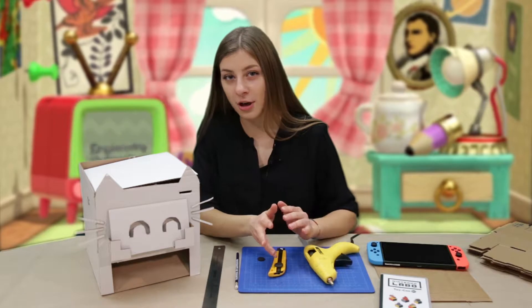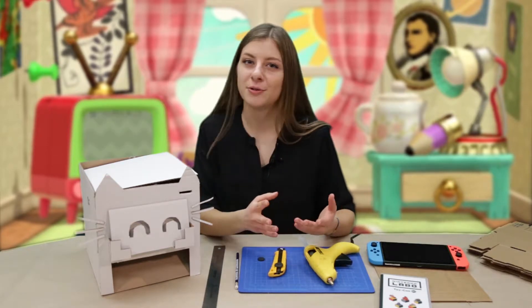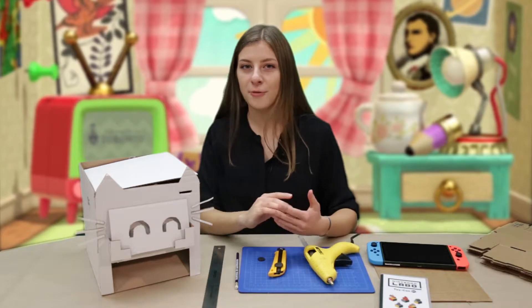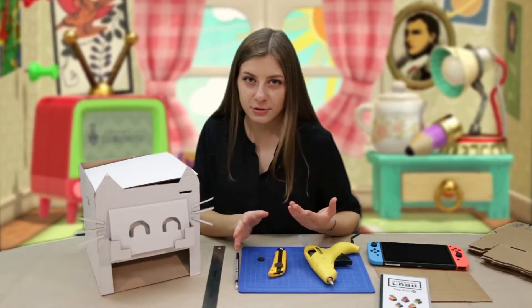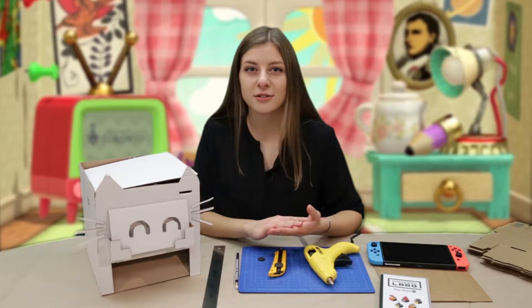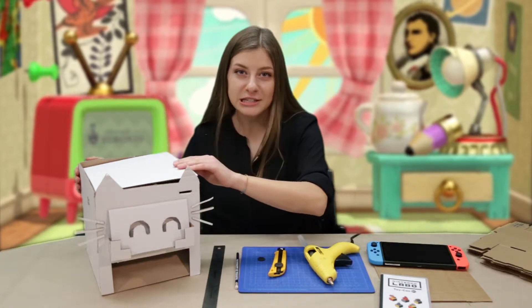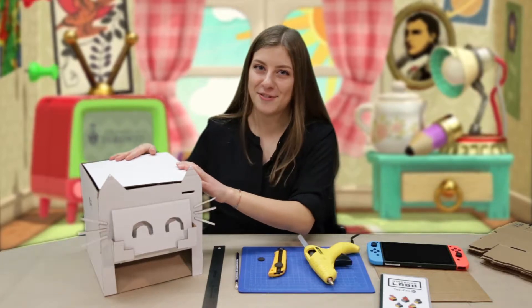I saw a lot of tutorials online from people in Japan and they were doing some really cool stuff with the Nintendo Labo Kit, and I saw one for a vending machine. The only problem was the tutorial didn't really have any instructions or directions, so I saw the video and modified some of the directions to make my own Nintendo Labo vending machine.